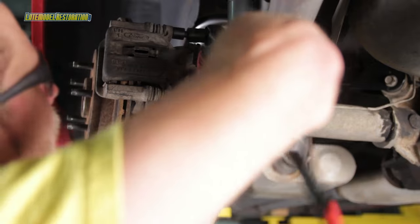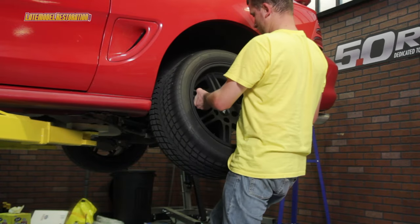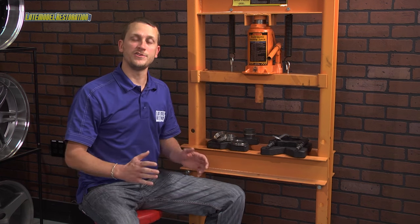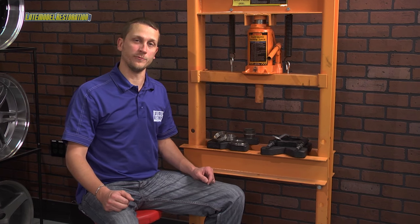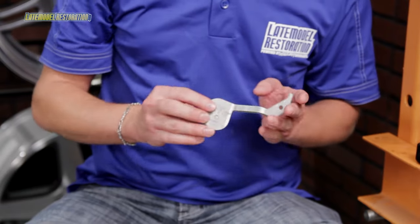Once the car is back on the ground and the wheels are torqued, take a test drive and drive responsibly for a couple of hundred miles so the gears can set a wear pattern. That concludes a successful rear gear installation that required no adjustments. If you're replacing factory-installed gears with Ford Racing gears, you should end up just as lucky. However, there are exceptions to every rule — that's where some of these other specialty tools will come into play, like the pinion depth checking tool.